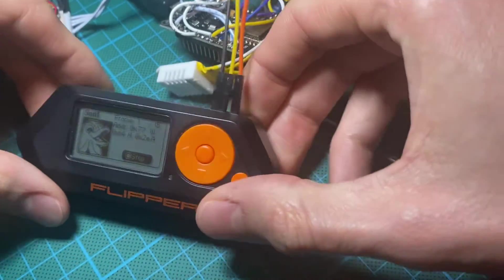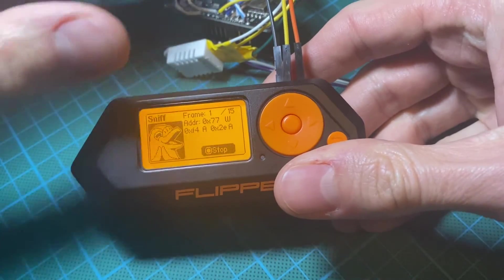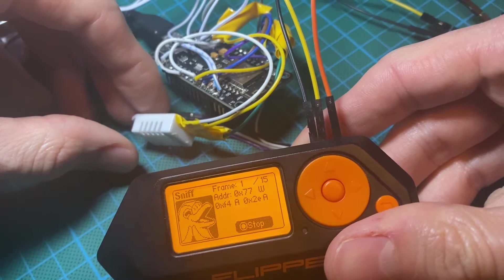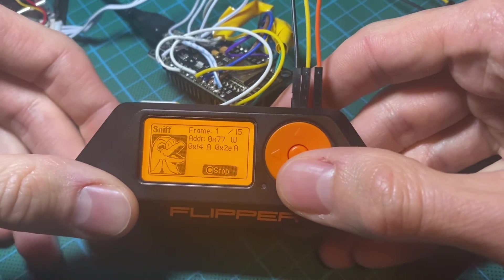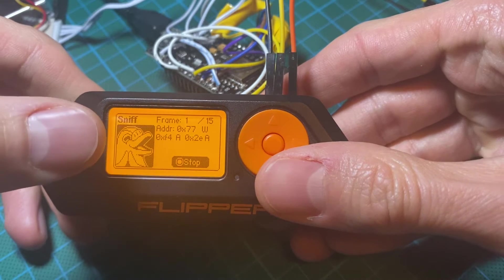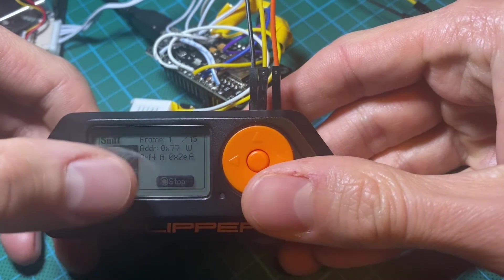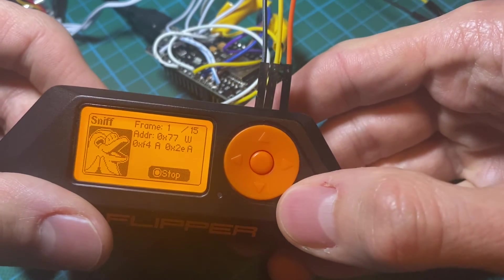I already pressed the sniff functionality because this sensor basically takes a new capture and monitors the temperature every two minutes, so I would have to wait for a while. Here is an example of what you can get when you sniff for traffic — you can see the address of the device and what was transferred on the i2c bus.